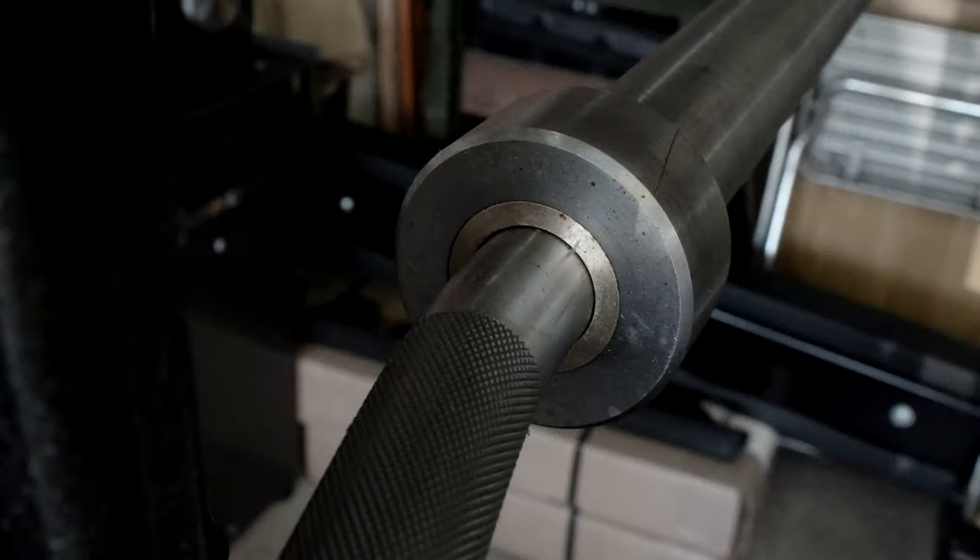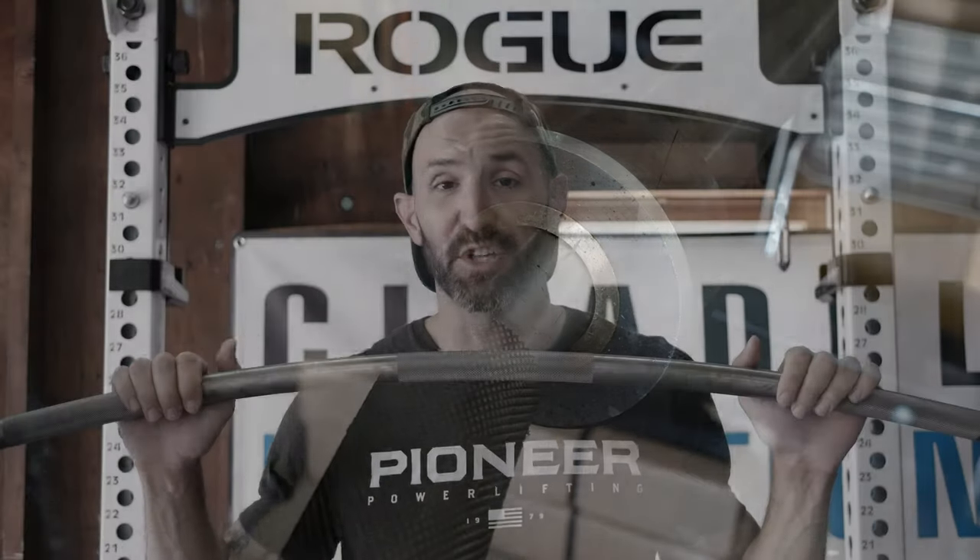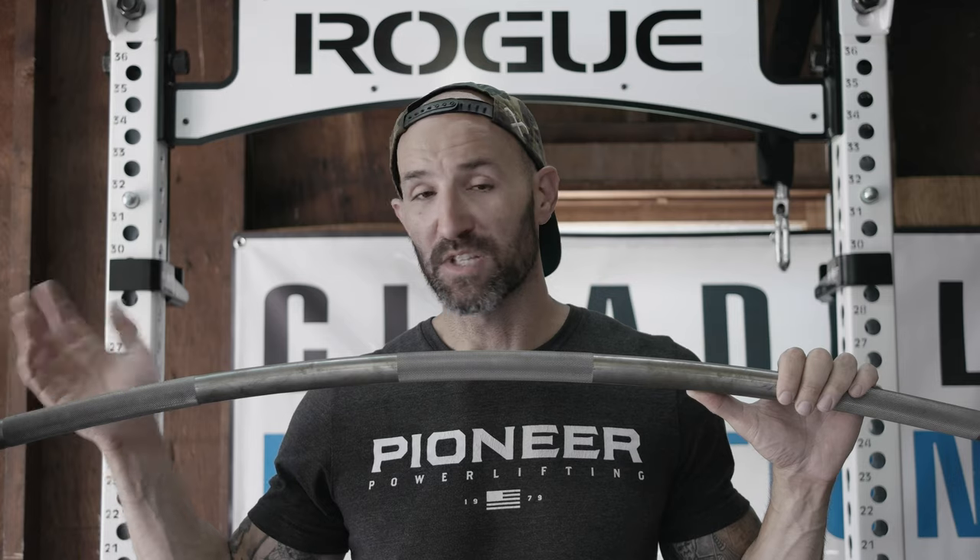Other things I like about this bar: the sleeve spin on it is actually pretty nice, which doesn't mean much for a bar like this, but it is nice to see that they actually put some thought and effort into it. I say that because I've had more expensive bars that have had fixed or very slow spinning collars because they just don't care. It's nice to see someone putting thought and effort into something even if it's not necessary, especially at this price point.